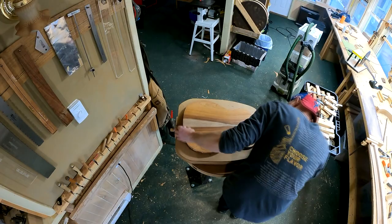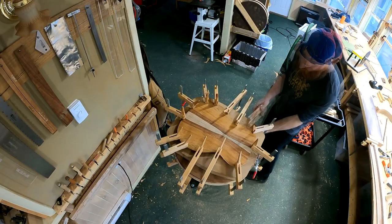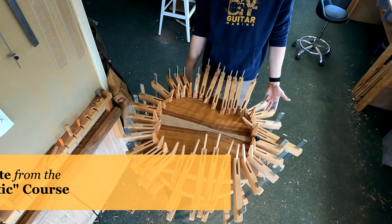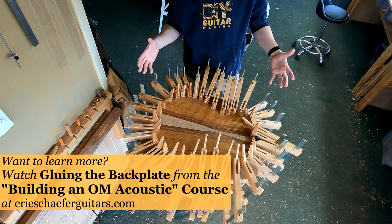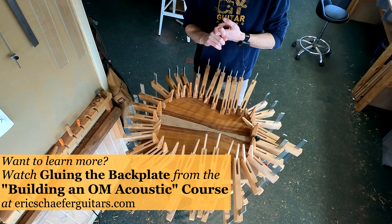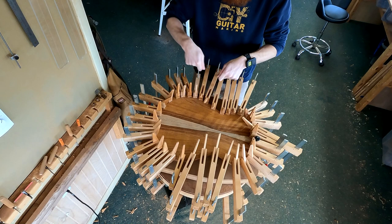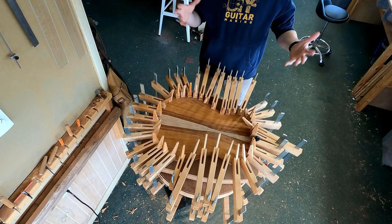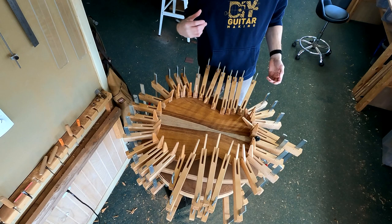Then I run glue around the rim and clamp the whole thing down. You can see I have this clamped up with a bazillion clamps in my go bar deck, which is attached to my shop stand. This is a special setup where I modified my radius dishes to be installed onto my shop stand, which I do for a number of reasons — not least of which is that it makes brace carving a lot more comfortable because I can sit right under this table and carve right into the dish. You guys probably won't have a setup like this, but keep in mind there are a hundred different ways to clamp this down.